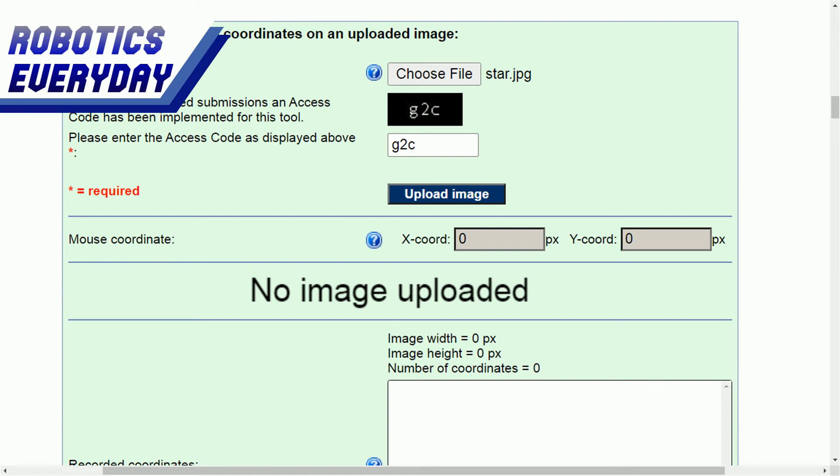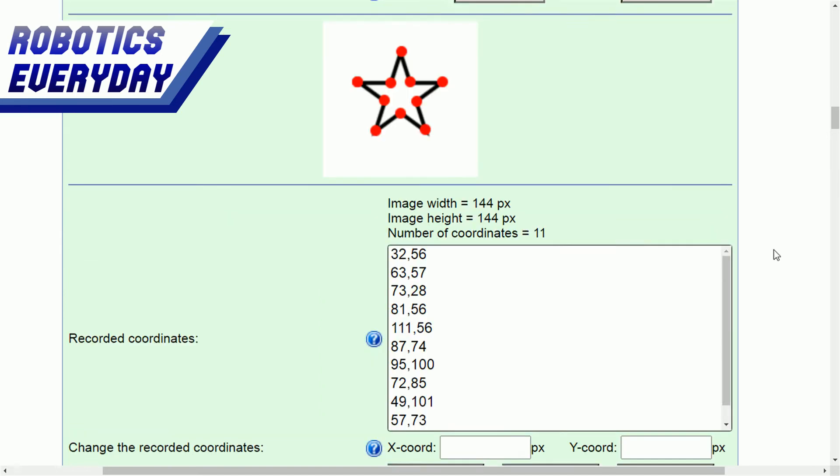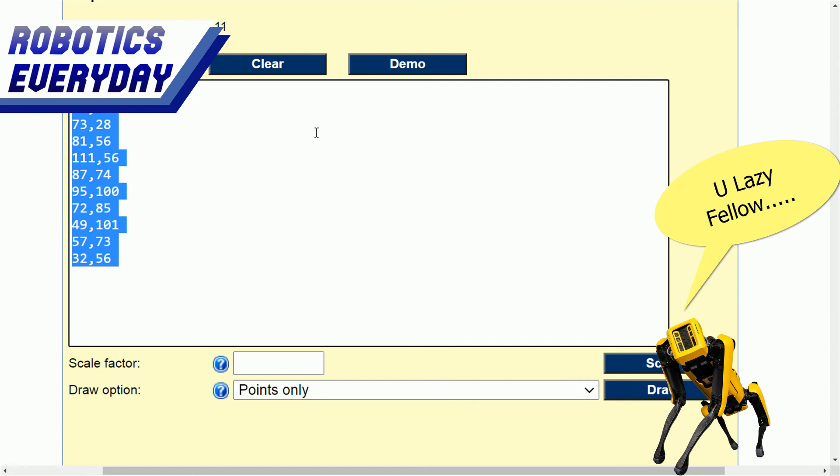To get the coordinates from the image, we will take help from a website. We just need to upload the image whose coordinates we require. The image will appear below, and we click on the edges of the figure. The corresponding coordinates will be generated and displayed below. We then copy them and store them in an array in Arduino code.